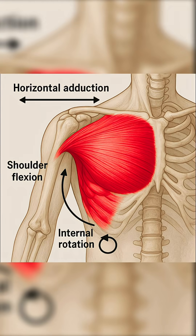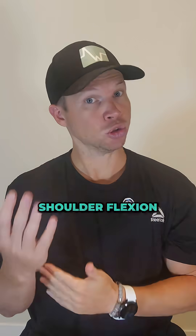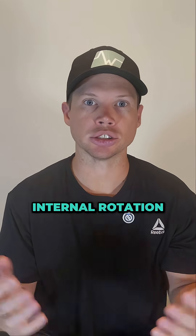Your pecs have three main jobs. One, pulling your arms across your body — that's horizontal adduction. Two, helping lift your arm — that's shoulder flexion. Three, rotating your arm inward — internal rotation. If you're not training those actions directly, you're leaving growth on the table.